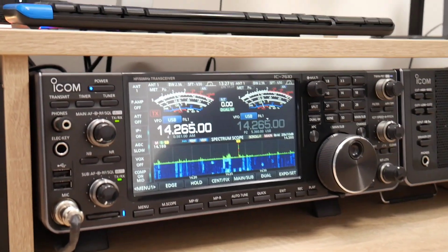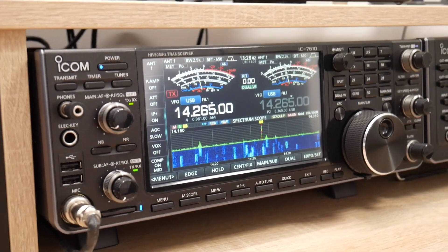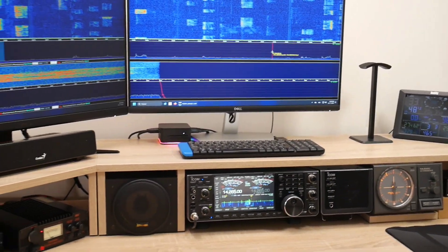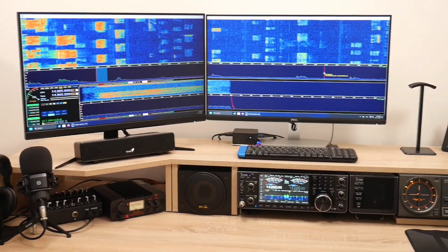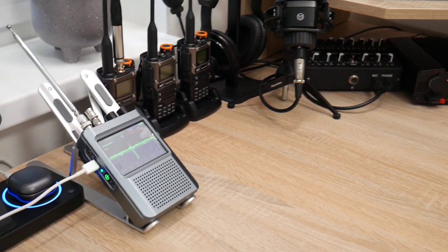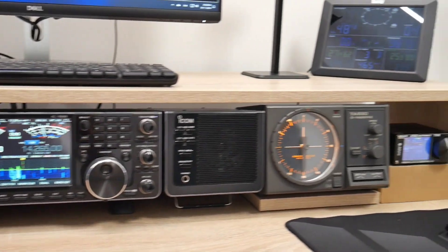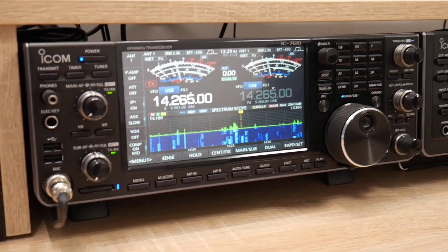Why do we actually communicate with somebody through the radio? It is a passion — we call it the amateur radio hobby. The main thing is to make friends all around the world. For successful contacts we need just a transceiver and an antenna. The antenna is mostly located on the roof or somewhere in the garden. In today's video let me show you what equipment I use here in my ham shack — the radio, antenna, and so on.